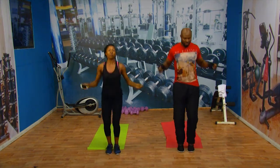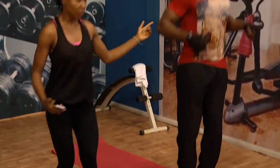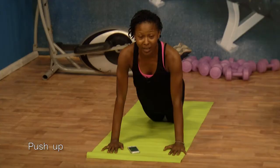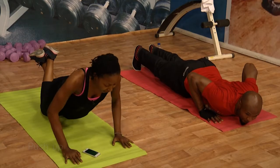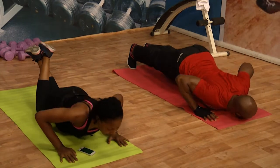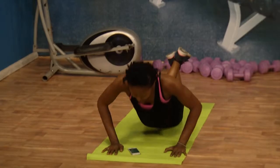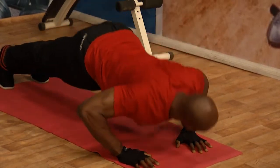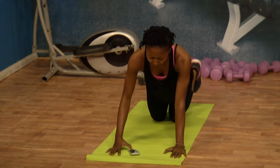We're getting ready to hit the floor. Push-ups are the next one. Sam is going to be doing the full push-up; I'm doing the half. Just in case you don't think you're strong enough to do the full push-ups, this is what you can do. And as you gain strength, you can increase to what Sam is doing. But remember, the important thing is to tighten your core and breathe really well. Time is up.